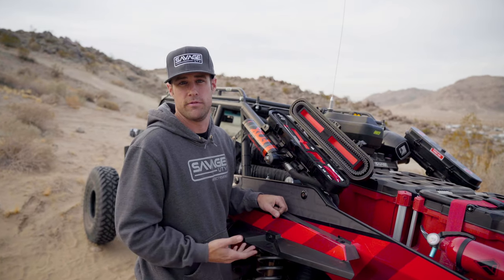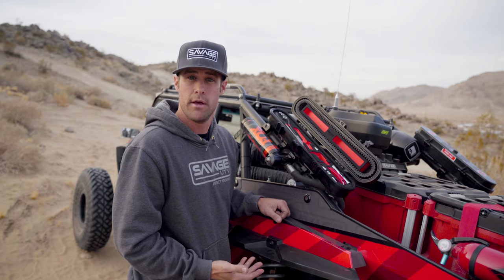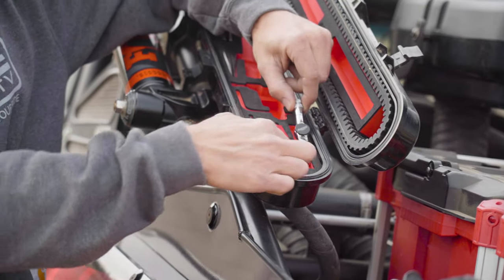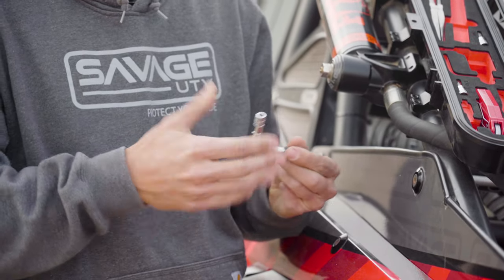If you've ever had to change a belt on one of these vehicles, you know that the hardware on the top of your clutch housing is significantly easier to access than on the bottom. For that very reason, we've included a new T-handle ratcheting screwdriver with an extension. It allows you to get access to those hard-to-reach places and get better torque to remove that hardware.